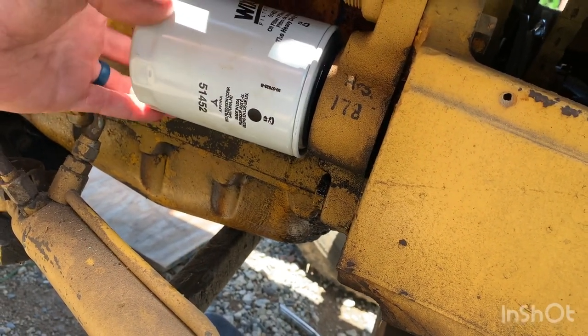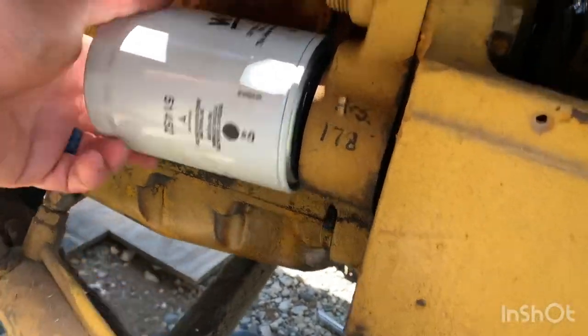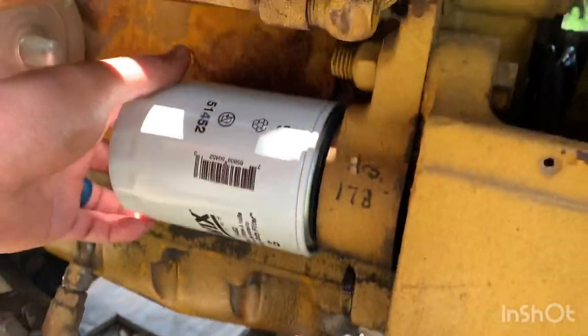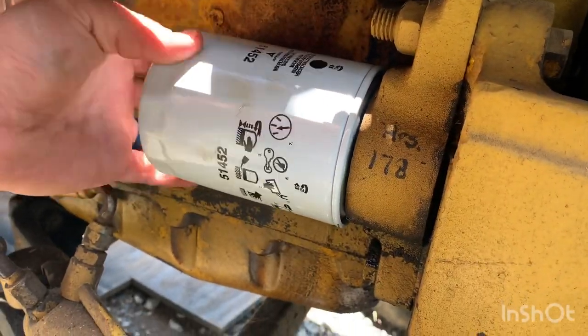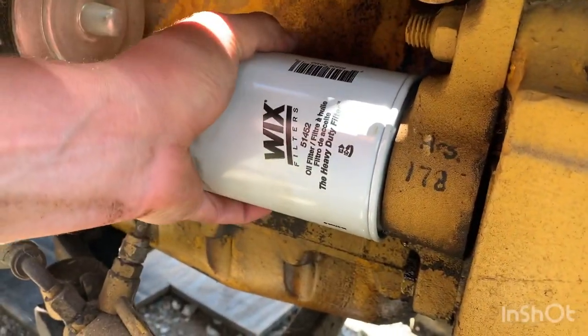So now all I've got to do is reinstall the new oil filter. Give it a good twist on - make sure you don't cross-thread it. You just want to get it good and snug; you don't want to over-tighten it, but you want a good snug fit for sure.